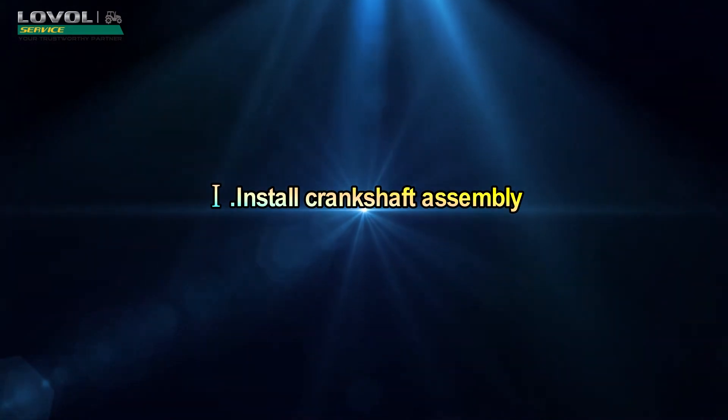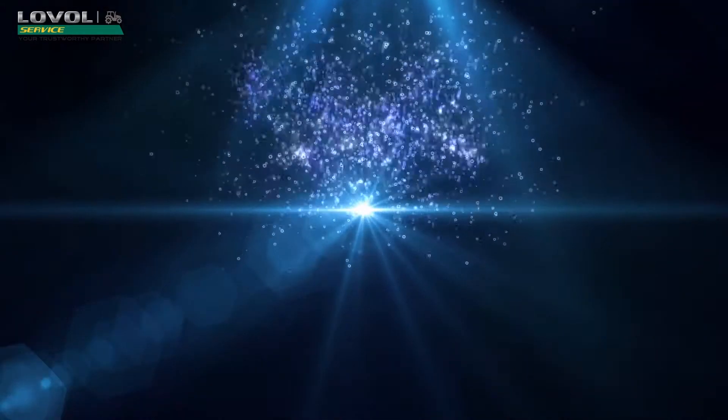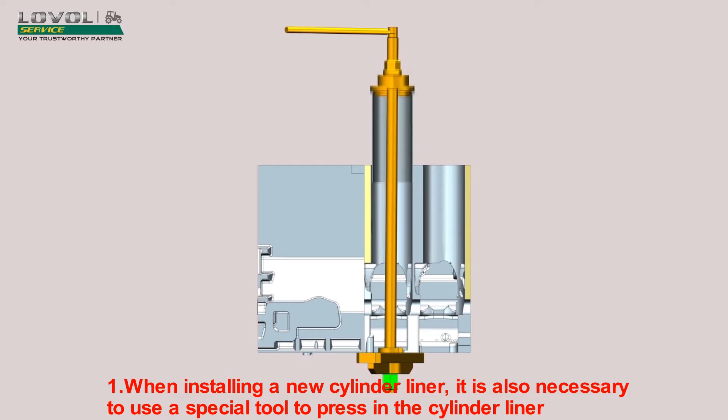Install Crankshaft Assembly. When installing a new cylinder liner, it is also necessary to use a special tool to press in the cylinder liner.